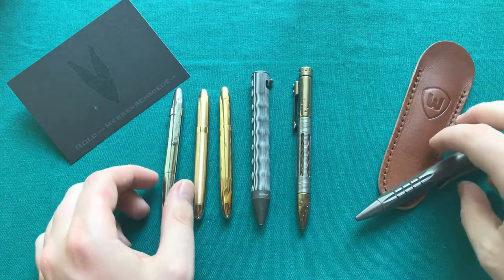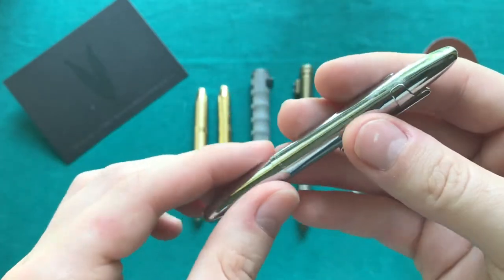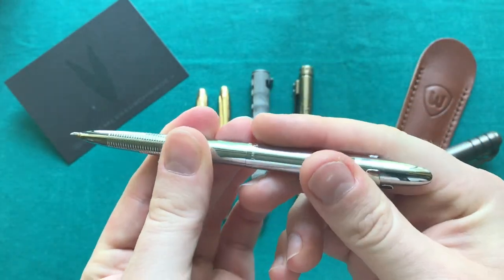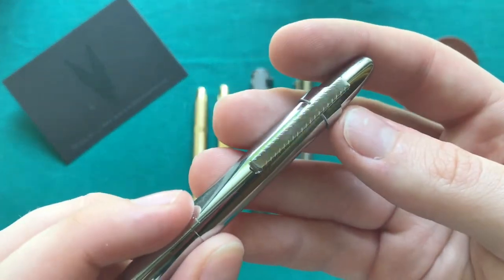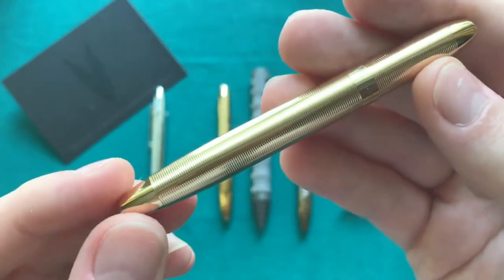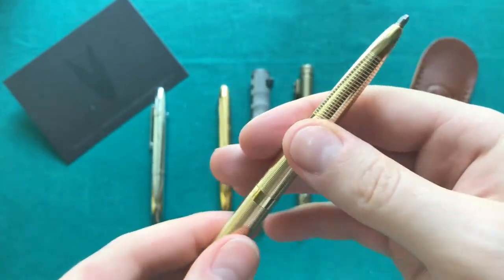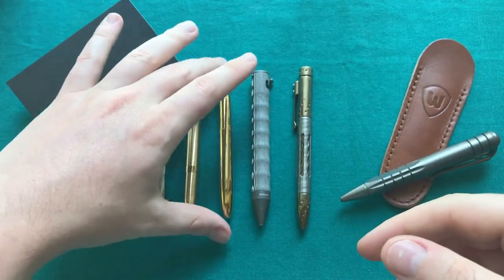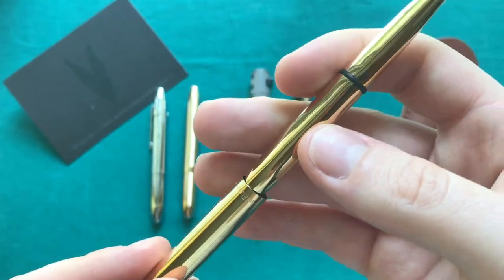Here we have the very well-known Fisher Space Pen. We have a bunch of different models because they are very inexpensive and just great compact EDC pens — you can just open them up and you have a full-sized pen. This is the original version in the fully chromed look with the nice clip. Then there's a treated brass version with nice knurling all around that will not develop a patina, and I also have a raw brass pen that will actually develop a patina.